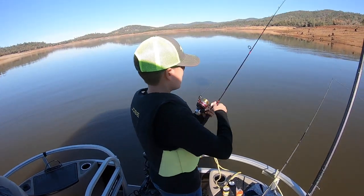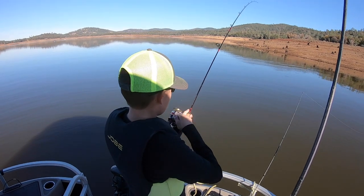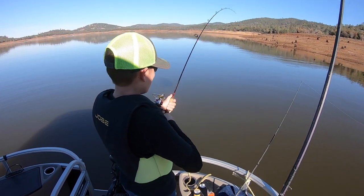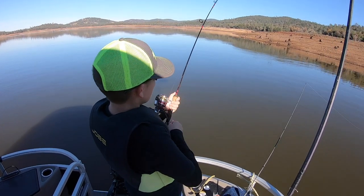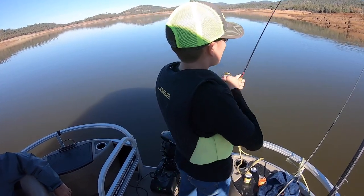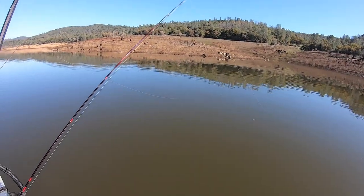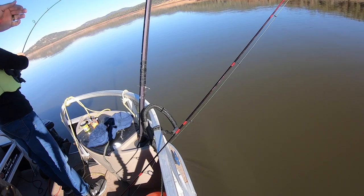Got a fish on there — Kevin is hooked up on the power bait. That fish jumped out of the water before we could even hardly pick up the rod. That's another good one. I'm gonna put the GoPro over here like this so we can capture all this excitement.